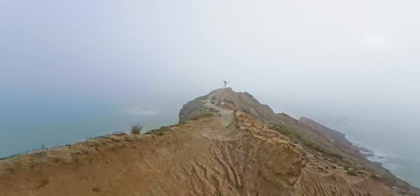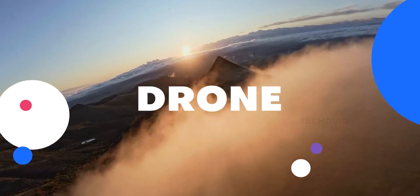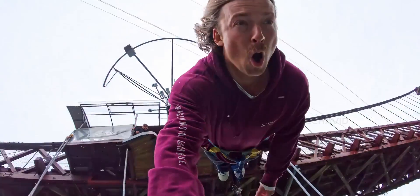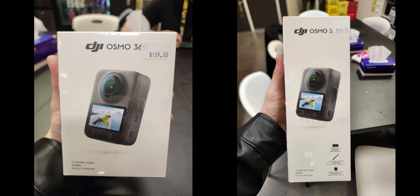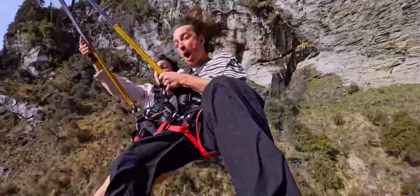Alright, so this is big. Insta360 might finally be making a drone. The same Insta360 that's been dominating the action and 360 camera space could be taking things to the skies. While DJI is busy prepping its own 360 camera, Insta360 might be responding with something even more ambitious — an actual drone.